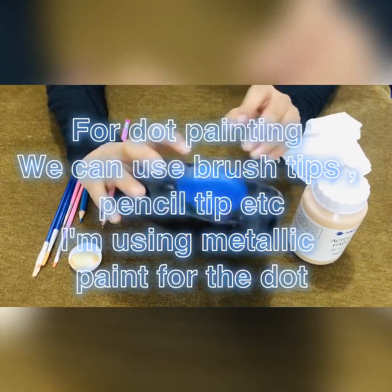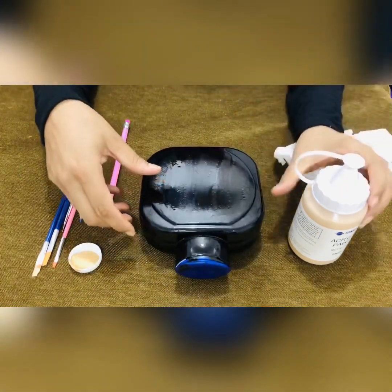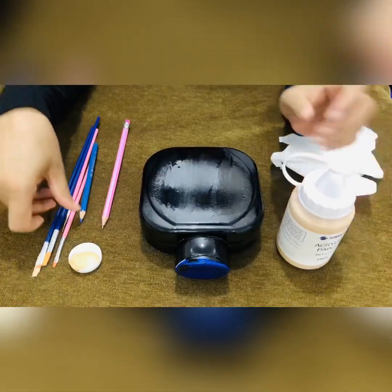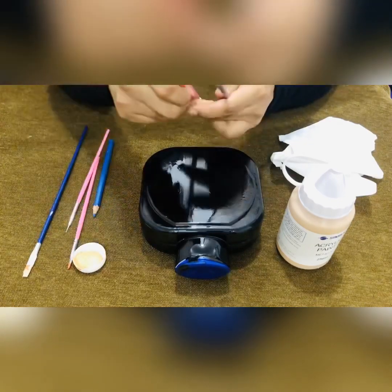When I painted the bottle, I used to paint a metallic color and acrylic paint. I used to apply pressure with my hand.